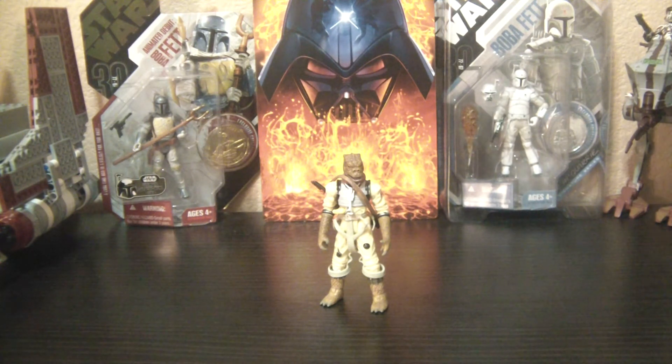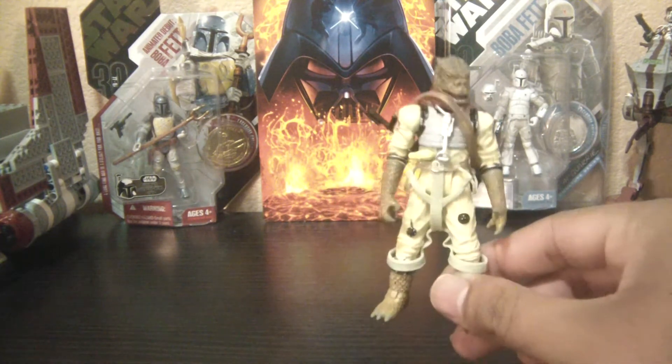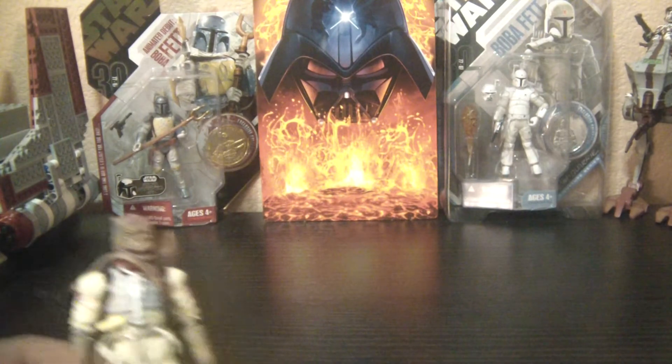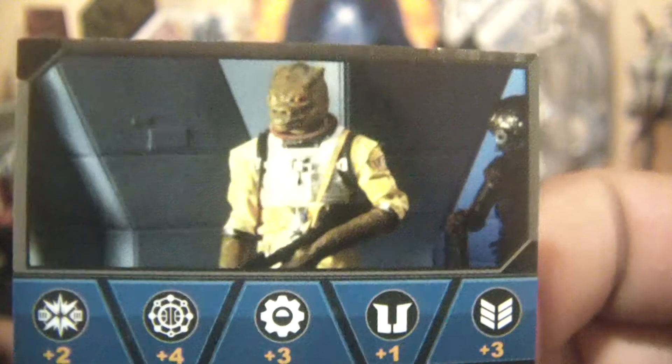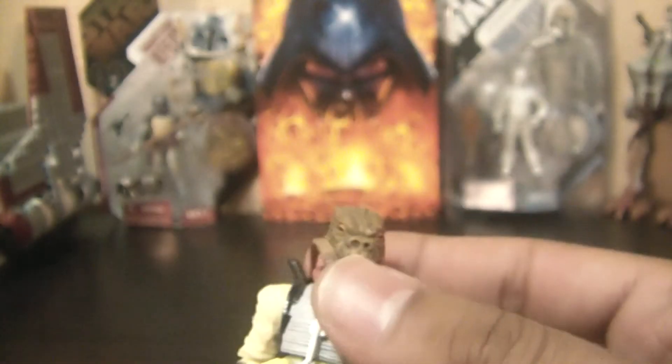Pretty good figure, I think for the most part. Just some paint applications that are a little bit different or revised, but for the most part a great figure, especially the detail on the skin. I do have the card, so let me show that first. There it is — I see it on the Executor. Now onto the figure.